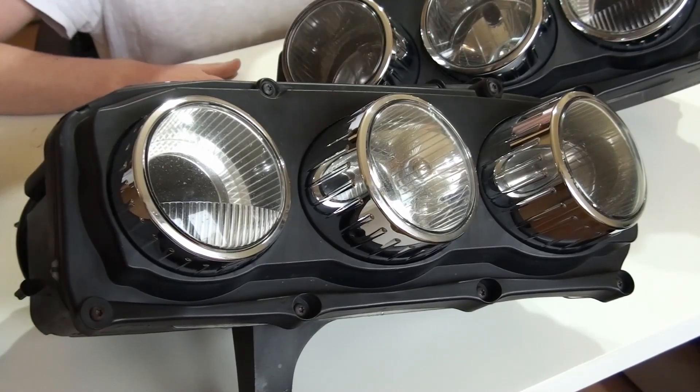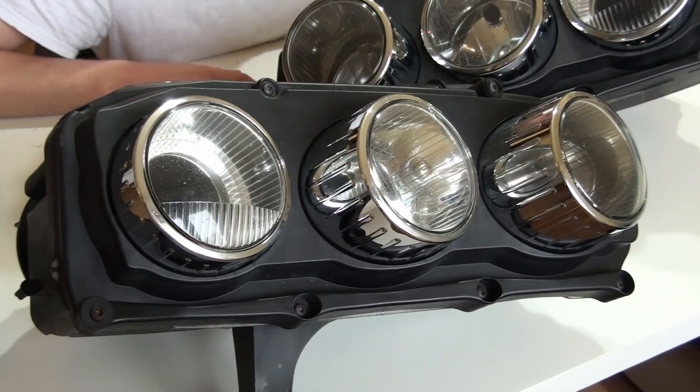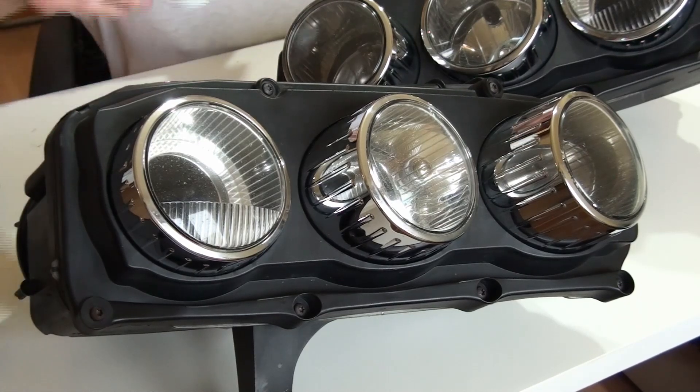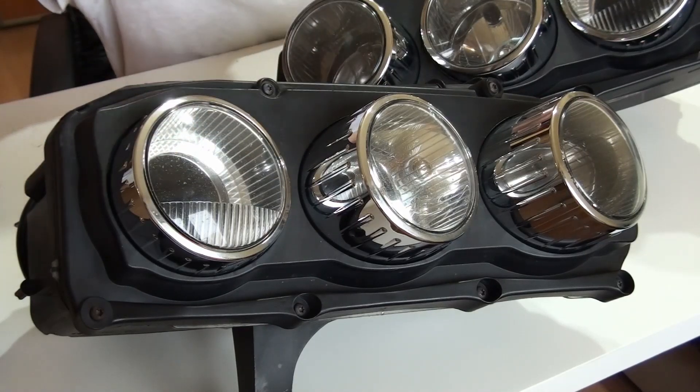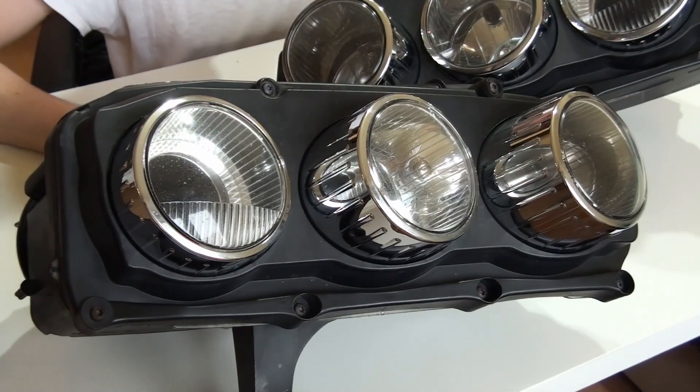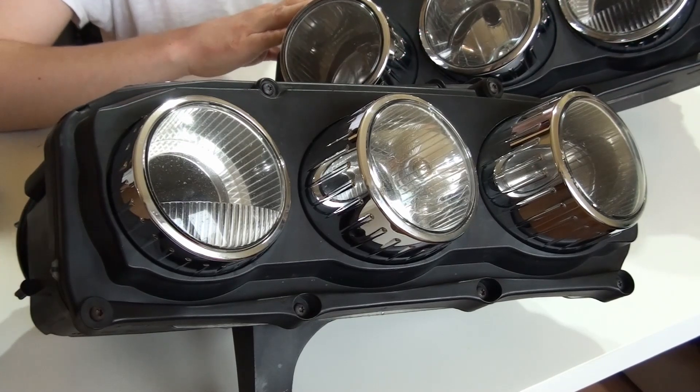Hello everyone, welcome to the second part of this project — I don't think it's the last one. Let's start with a good cup of espresso; this time it's Segafredo Zanetti. I did some more cleaning towards the outside of those headlamps.